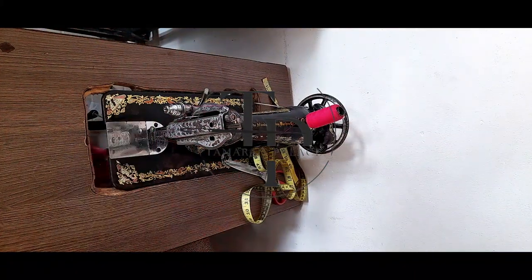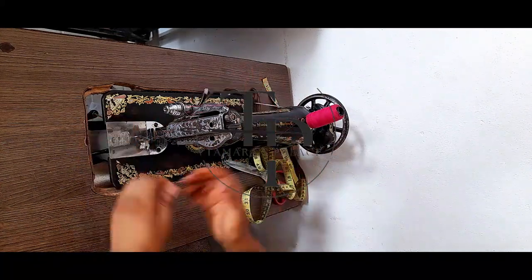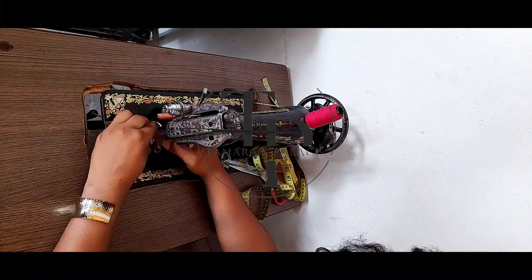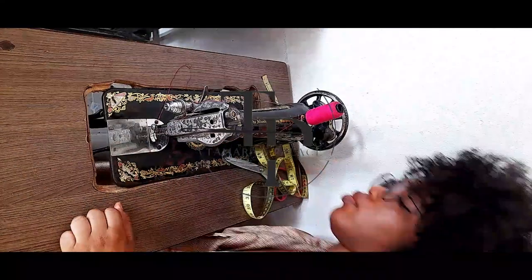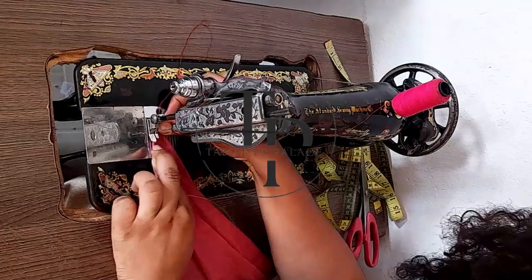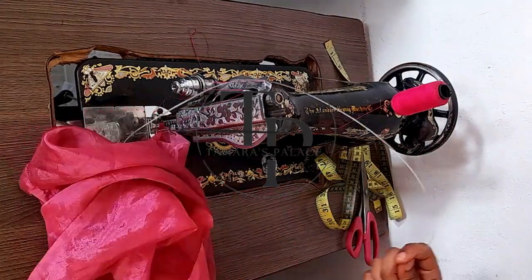If you want this pack I can sell it to you — I have it for sale for just 15,000 naira. I'm going to be showing you two methods with which you could make this particular sleeve. The first method is the cutting footer method. I've changed my foot on my lockstitch machine and you can see it's working perfectly well.